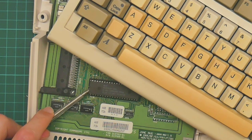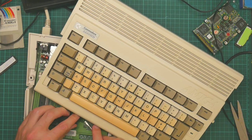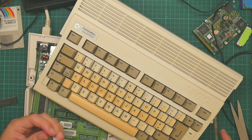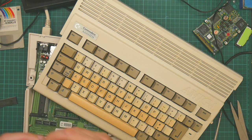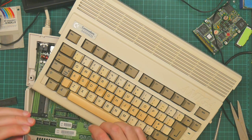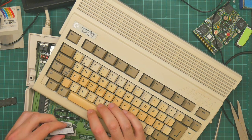So let us remove the Kickstart 2 ROM, and insert the Kickstart 3 ROM — get the legs straight. Systems that load their standard operating system on ROM are an irritating mix of awesome and maddening.